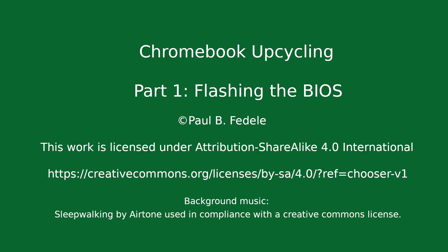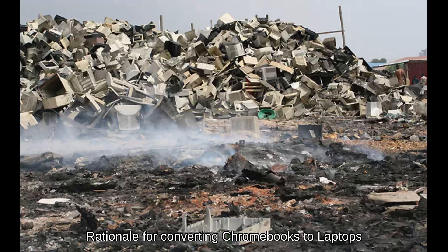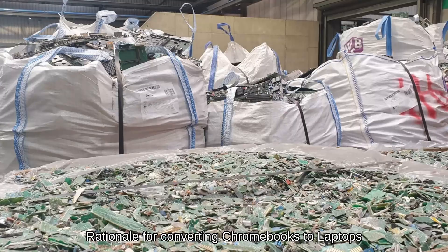Chromebook Upcycling. The purpose of these videos is to increase the useful lifespan of Chromebooks, keeping them out of landfills for as long as possible. In 2023, 61.3 million metric tons of electronics were disposed of, adding to the global total of 347 million metric tons of e-waste on Earth. While only 2% of all waste, e-waste comprises 70% of all toxic waste.